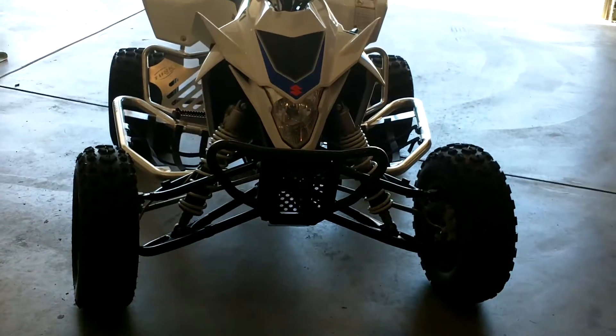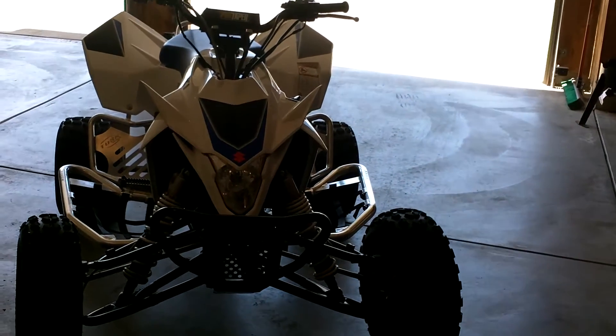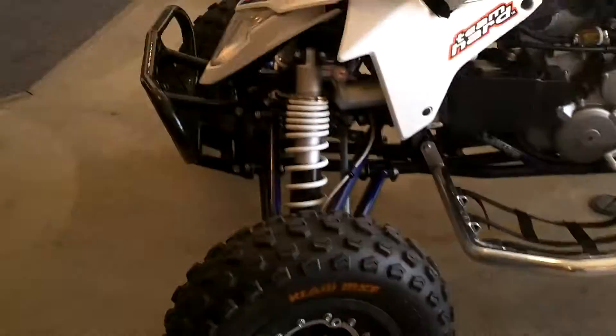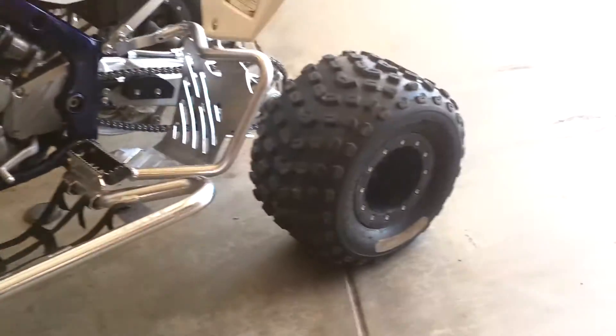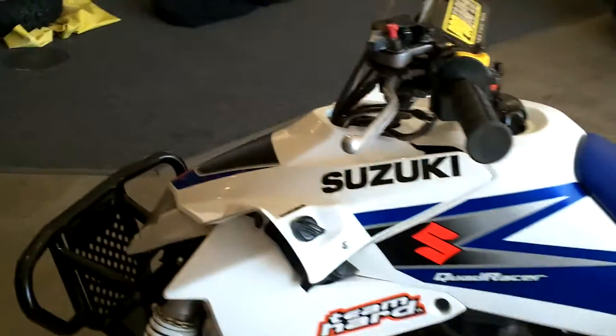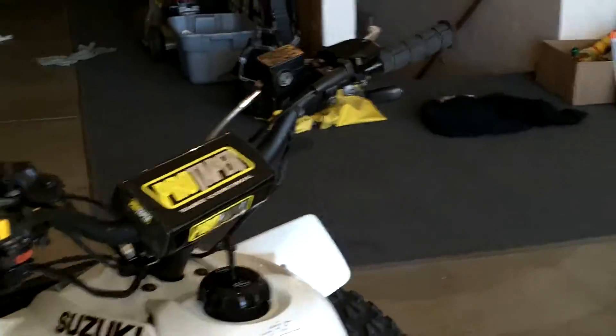It's got — I don't even know what brand — it doesn't have a brand on the bumper, but it looks nice. Then it's got bead locks all the way around, carbon fiber, new tires, Tusk nerf bars, cut plastics, and Pro Taper bars.